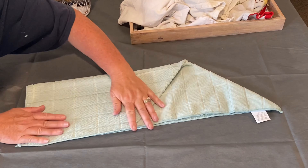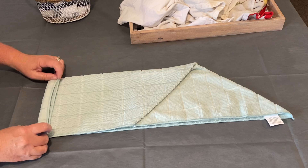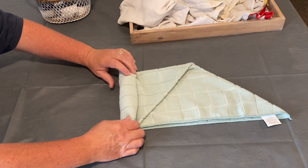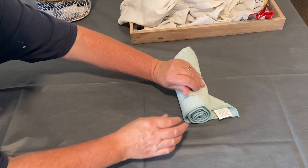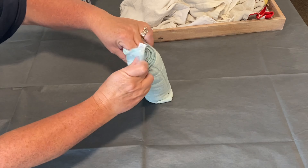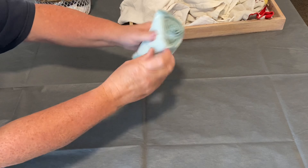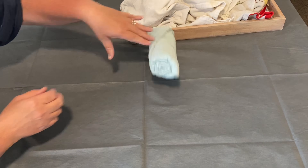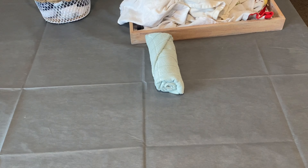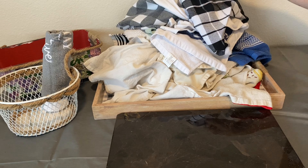Then we're going to take the short half and fold it over so that it creates just this sort of arrow shape. Then we're going to take one end and roll towards the peak — just roll, roll, roll — and when we get to the end, we're going to take that little peak and tuck it into the edge, just like so. This creates a nice tight roll that won't come unrolled at all.